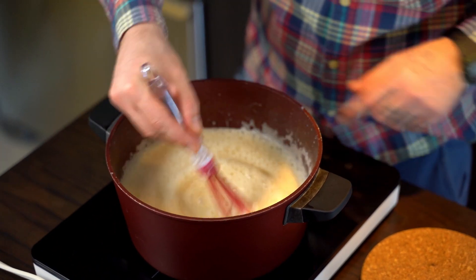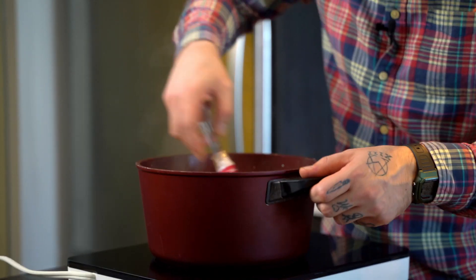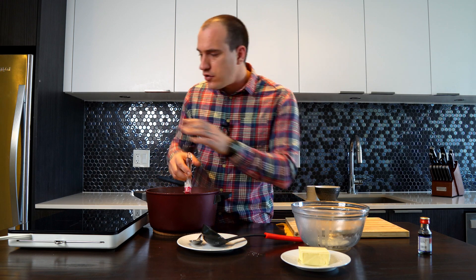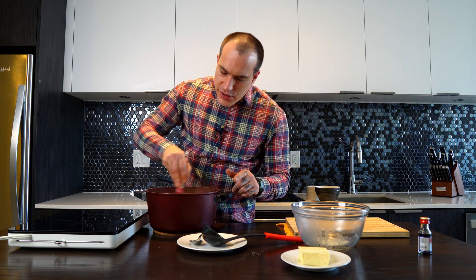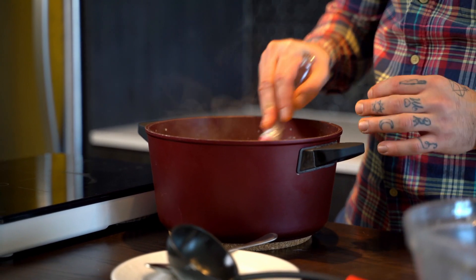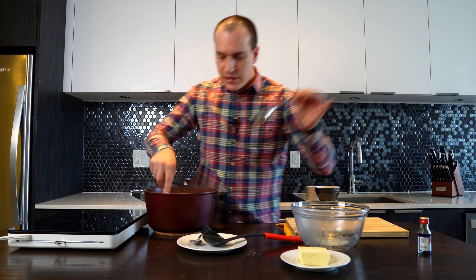Now you see it starts getting thick — now is the issue, now we need to be really, really careful. So we're taking it out of the fire. The pot is still hot on the bottom, so when you see that this mix starts getting thick and you continue cooking it, you're going to boil it. At the moment you see it's ready to boil, take it out of the fire — you see it keeps getting thick even in the same pot because the bottom is still hot. So be careful. We're just gonna taste a little bit to see where we are.